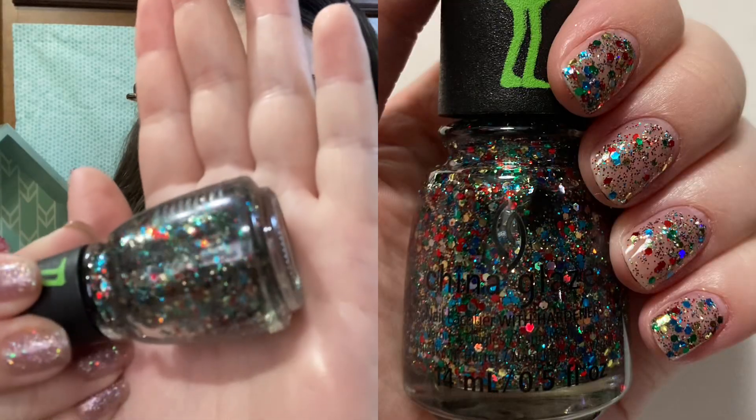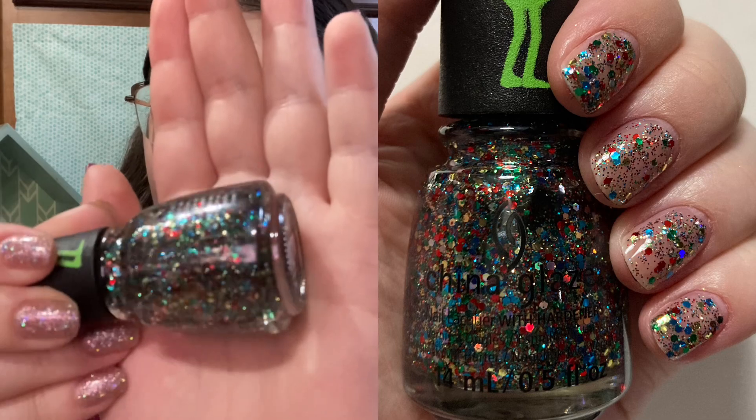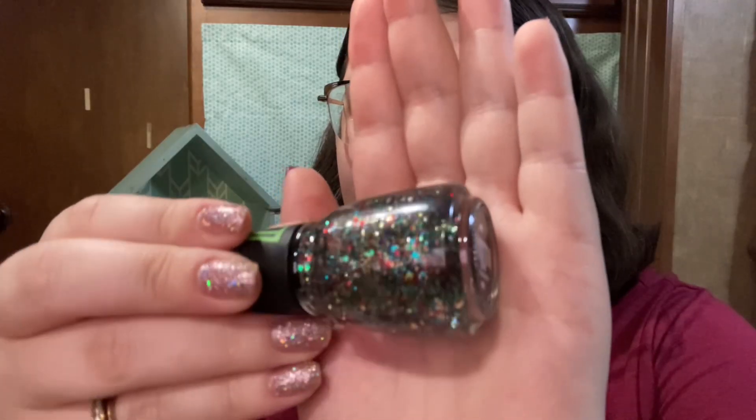The next category is just one singular polish: China Glaze Resting Grinch Face, which is a glitter topper. I don't have a lot of glitter toppers for Christmas, which is really sad — I really need to invest in more. Resting Grinch Face is a clear topper with a bunch of different glitters. The main color is green but there are a bunch of different colors in there as well. It's also from that China Glaze Grinch collection, which I highly recommend.